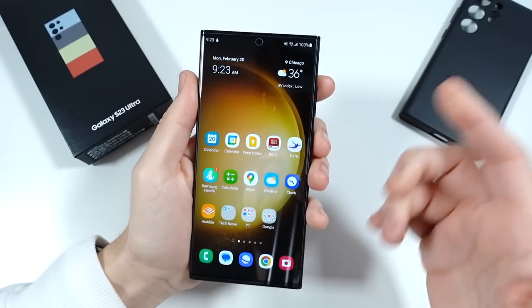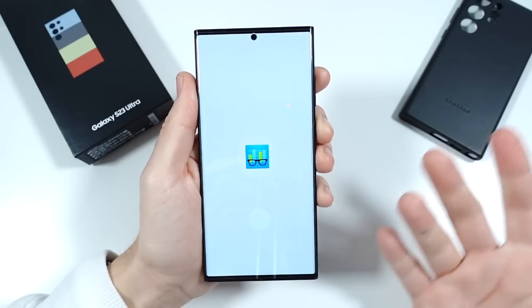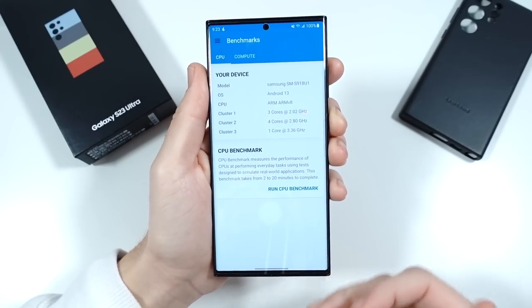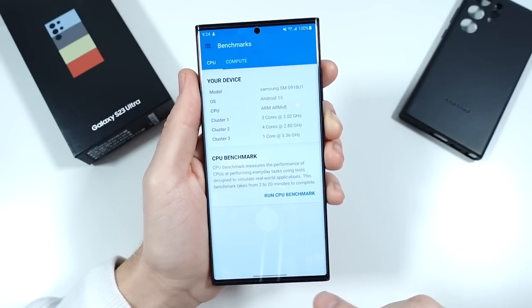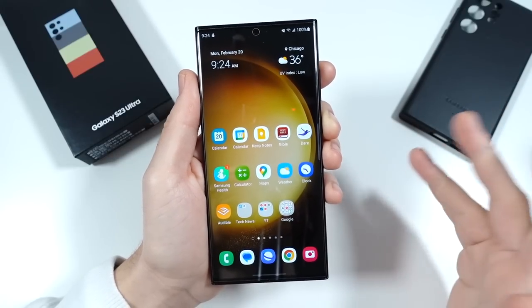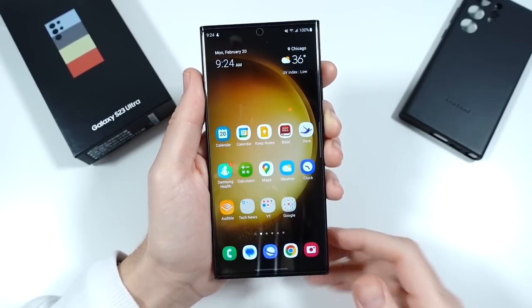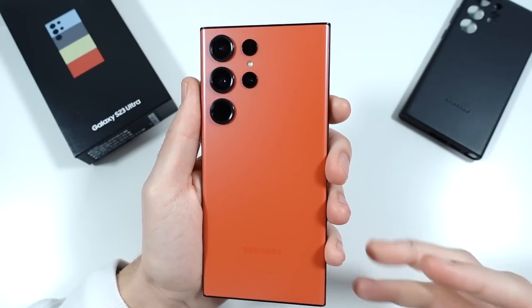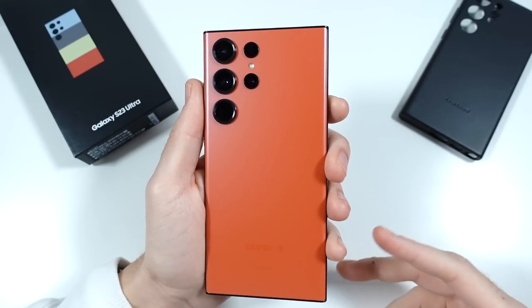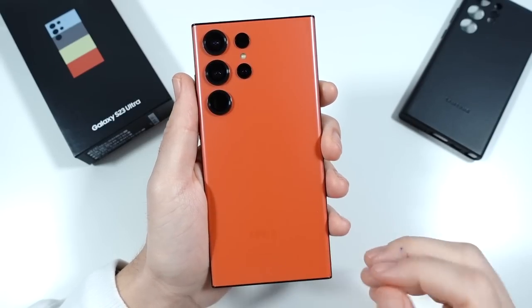The next thing is the price. The trade-in values were kind of weak this year for the Samsung Galaxy S23 Ultra, but I'm trading in my S22 Ultra so we'll probably do one more video before that goes. Honestly it wasn't great — I wish they were giving a little bit more value for it. But the price of this phone is pretty high, yet you're getting a lot for your money. You're getting pretty much everything in the kitchen sink — the full, full high-end experience here.